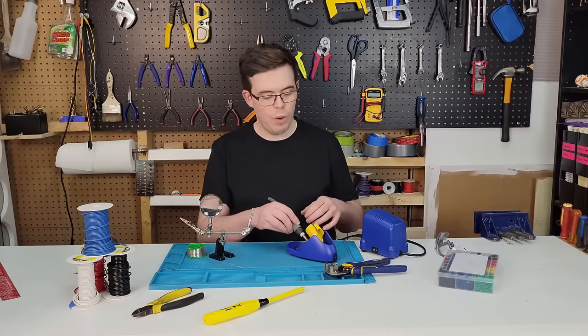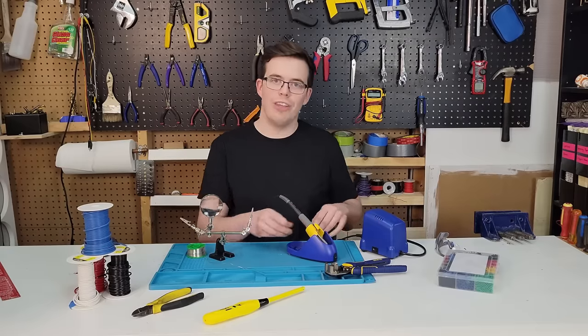Don't forget to clean the tip one last time before turning it off, and I'll see you in the next one!